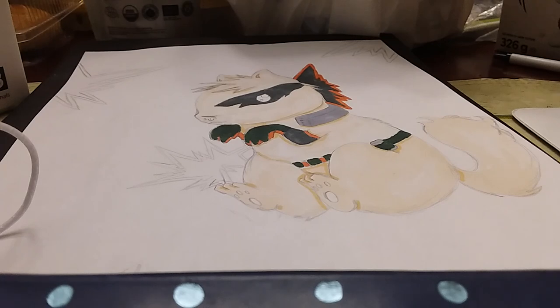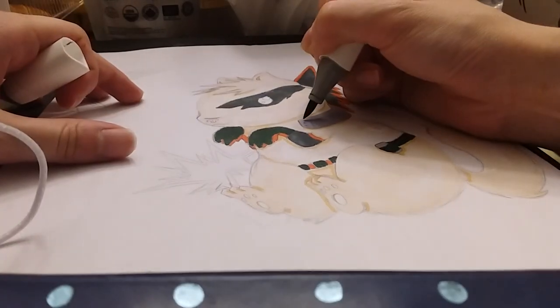Then I'm gonna use CG4, which is a darker cool gray, and I'm just gonna shade in a bit of this.